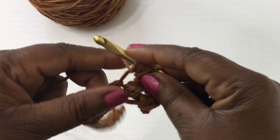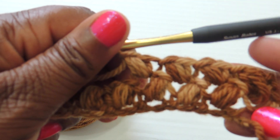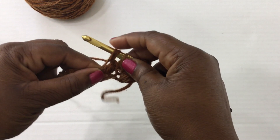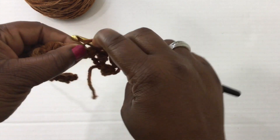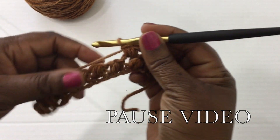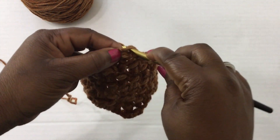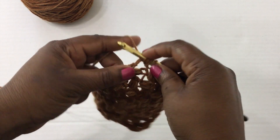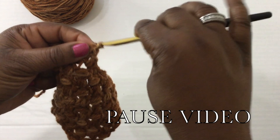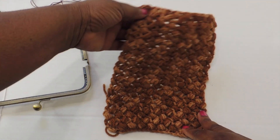I'm going to show you just a few more times and then you can pause the video and get further along. This is what it looks like as your work starts to grow — just continue doing this until you get to your desired length. Remember, because we're making a clutch or wallet, when you fold it in half that's actually going to be the length of your project. So you'll make this, fold it in half, and that determines the length of your actual wallet.